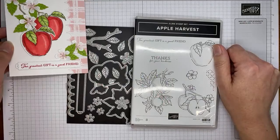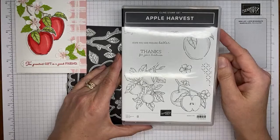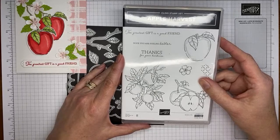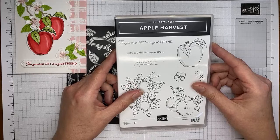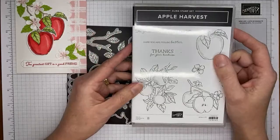We're going to start with the stamp set — this is the Apple Harvest stamp set in the current July to December 2022 mini catalog from Stampin' Up! We did have a good time with family — my entire family except for one brother-in-law, including all the grandkids and all my brothers and sisters. I grew up in a big family of six kids, so there were a lot of grandkids. We all got to hang out and see my dad for the weekend for his 80th birthday.